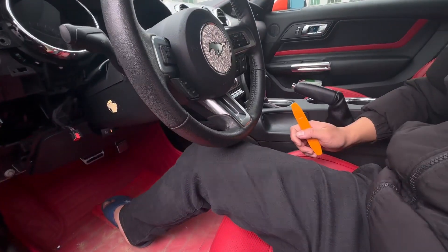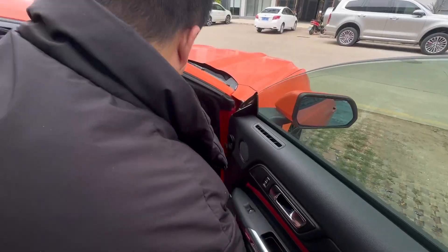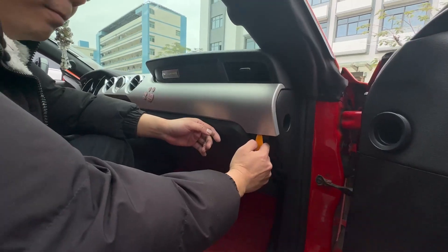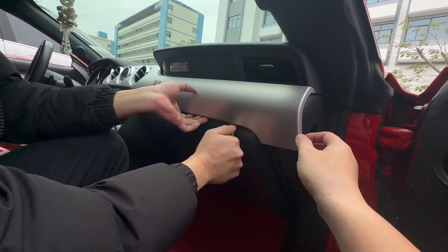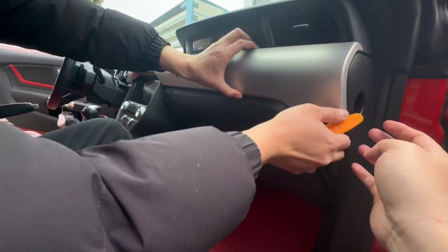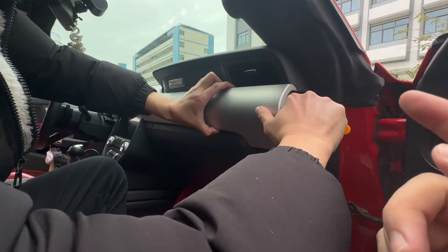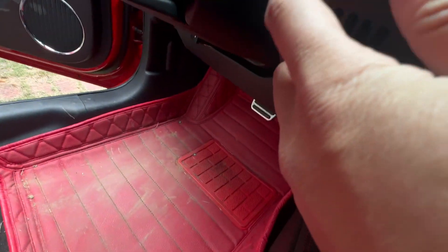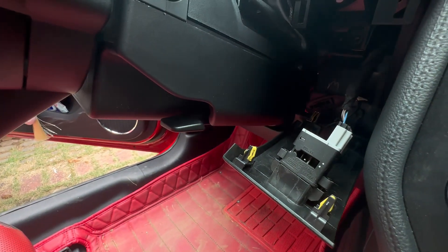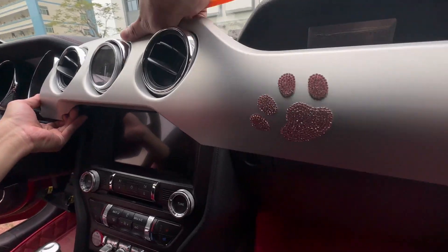Now we need to remove the other side panel. Let's go. We use this tool and plug it into the gap. Now for this long panel, you need to use this tool to plug into this gap and take it out — please be careful. There's also a panel right here that has a plug we need to remove.